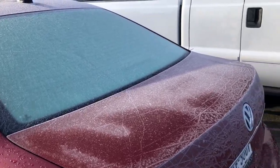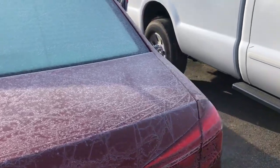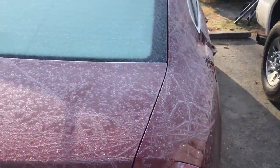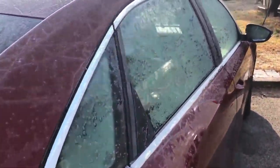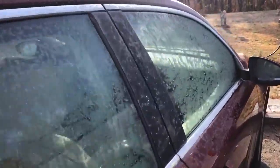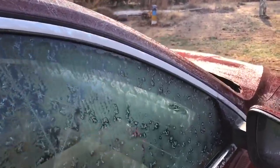This morning we're waking up to frost all over everything, so the temperature is definitely getting down below 32 last night. I think it's time to winterize the trailer.